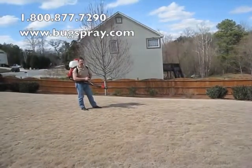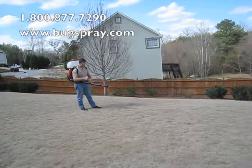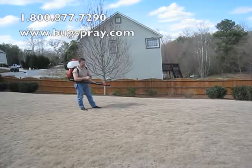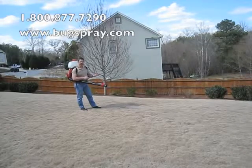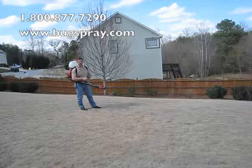I just wanted to give you an idea of what it was like when you're using this. It's a pretty windy day, so I was just using water to do the demonstration, but it's very, very efficient. You can treat an acre or more in 10 to 15 minutes max.